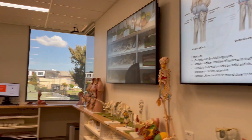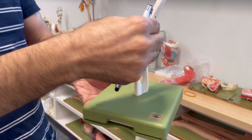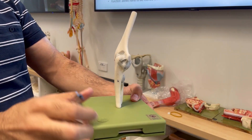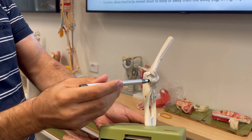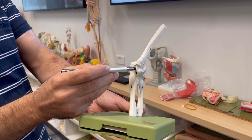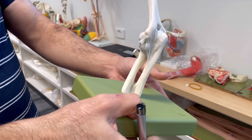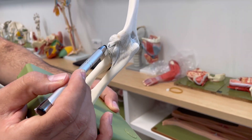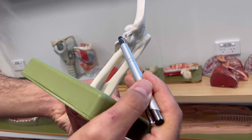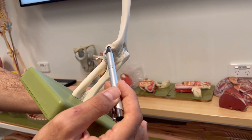I will now show you these collateral ligaments on the anatomy model. Here is the humerus, here is the olecranon process of the ulna, and on the lateral side is the radius. From the medial view, you can see the ulnar collateral ligament — it has a triangular shape. On the lateral side, you can see the radial collateral ligament, and here is the annular ligament surrounding the head of the radius. The annular ligament blends with the radial collateral ligament.